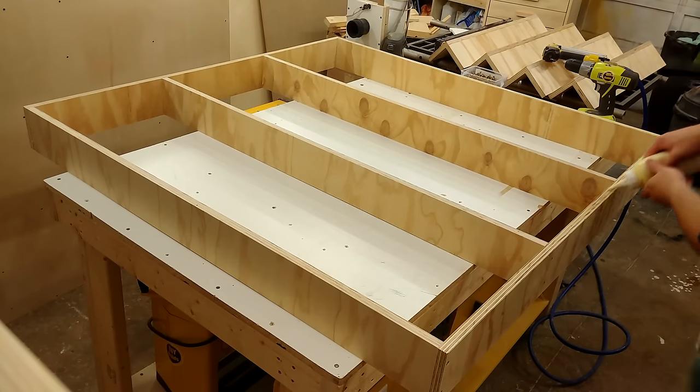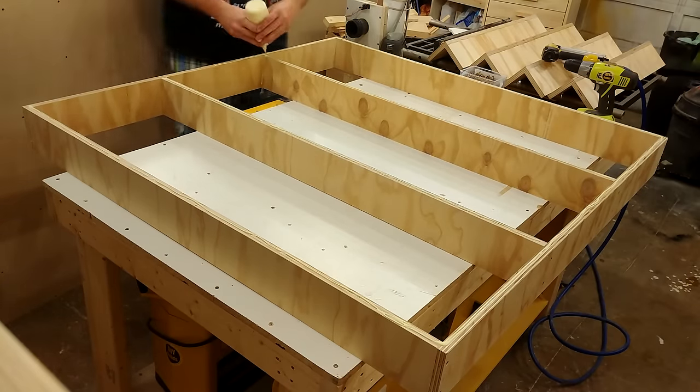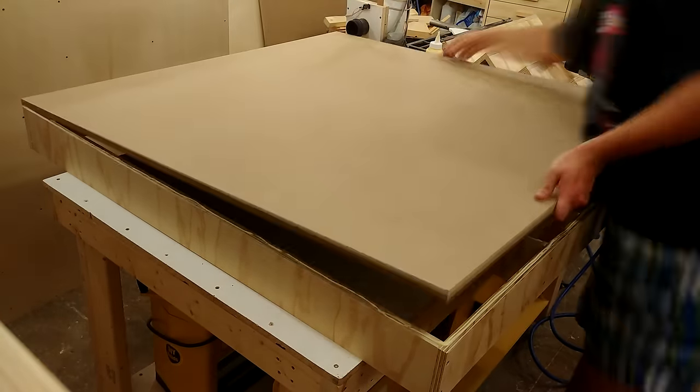The top of both shelves, which is identical, is comprised of 5/8 MDF, 4 feet by 4 feet each. It's attached with a lot of glue, a lot of screws, and a lot of nails.